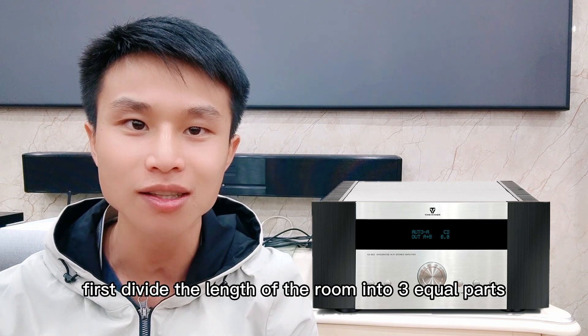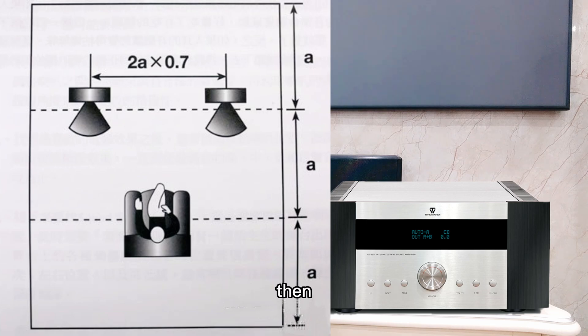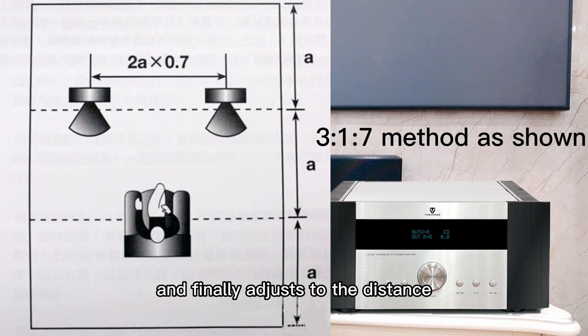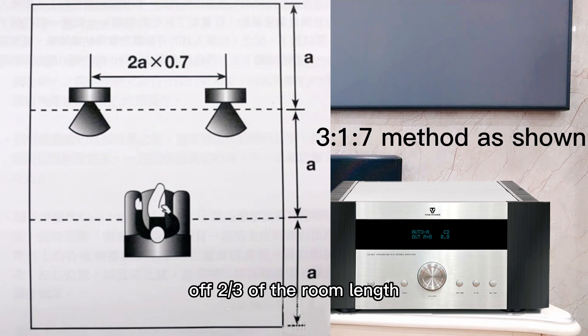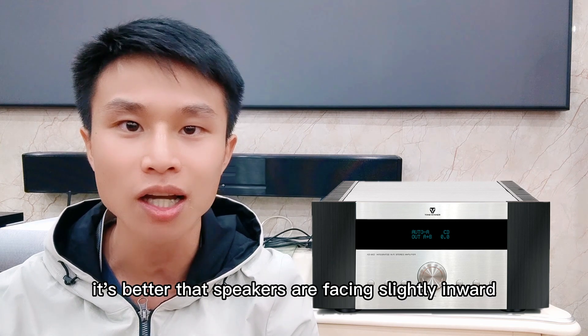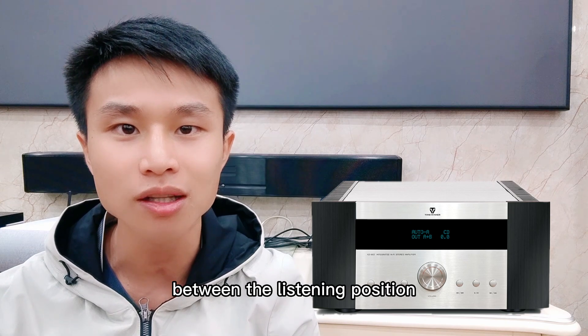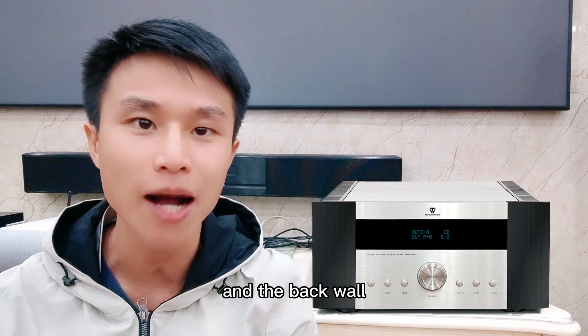First, divide the length of the room into three equal parts. Then the speakers are placed at the one-third point of the length, and adjust the distance between the two speakers to be 0.7 of two-thirds of the room length. It's better that speakers are facing slightly inward, and that there is some space between the listening position and the back wall.